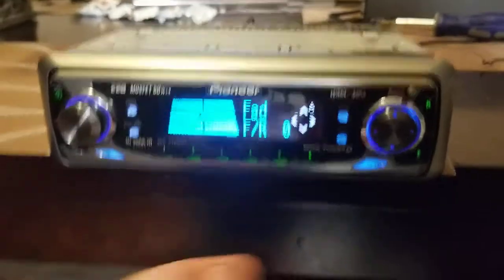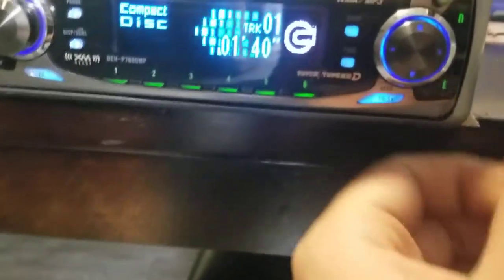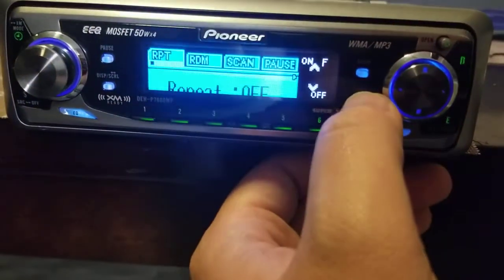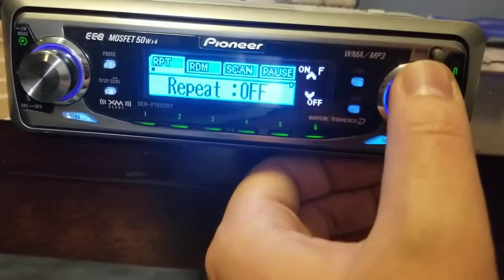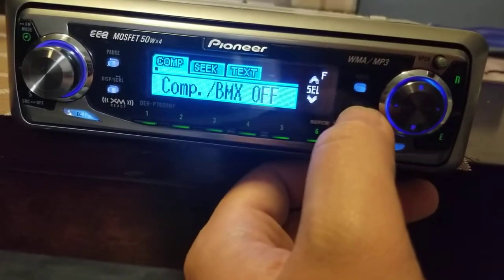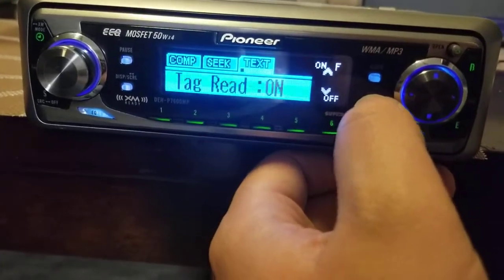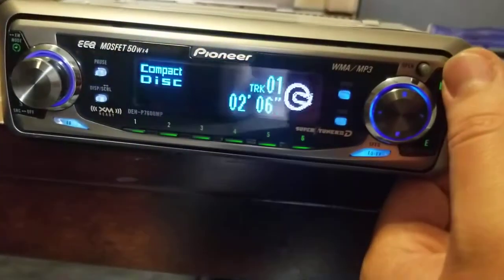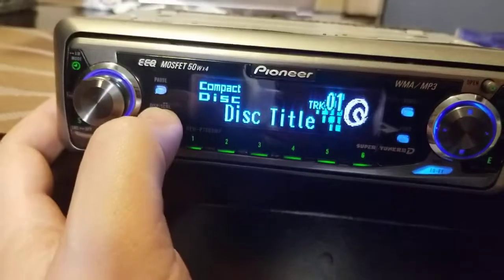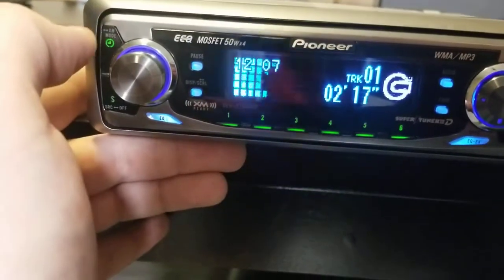I'll escape with the B button on the upper right. Right here we have the function menu — we can turn repeat on or off, random, scan, pause on or off. I don't know what the comp BMX is. There's also seek, text, and that's that. I'll push escape, take a pause, play, and change what's displayed. It doesn't have a track title, mode, and clock.